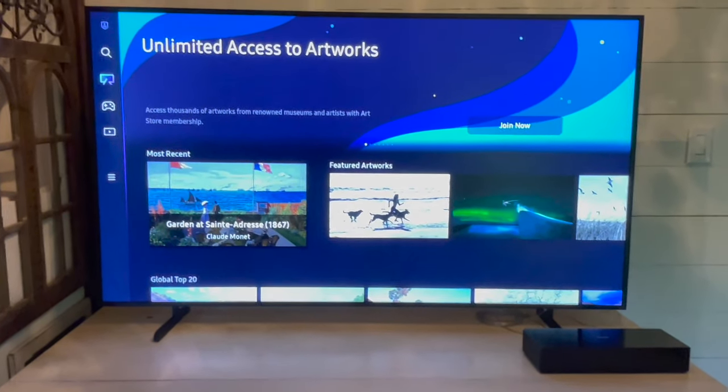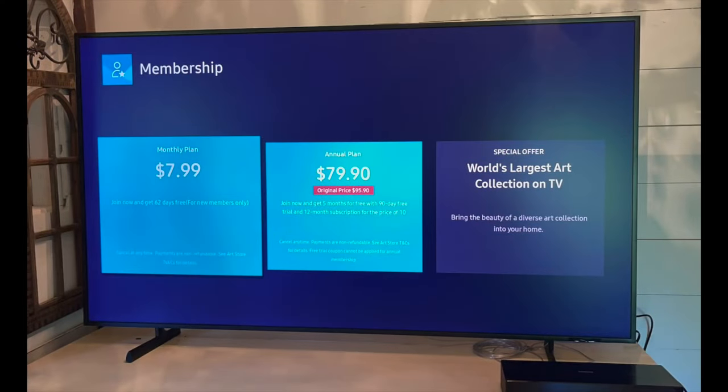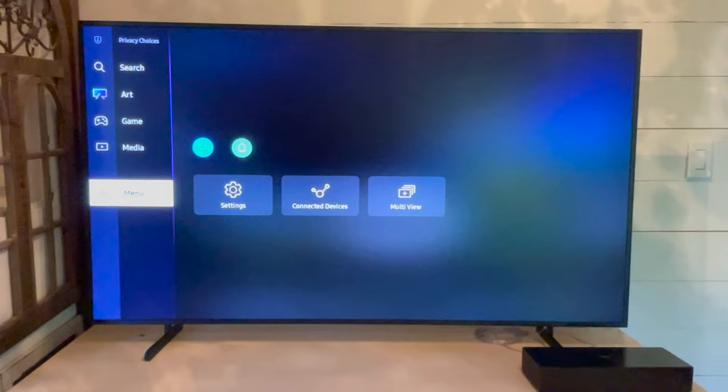You can scroll through all sorts of different types of art or look through the most popular art lists. Just keep in mind that you will have to subscribe to access all of the artwork — it's a yearly fee and it's part of the Samsung Artwork Store.